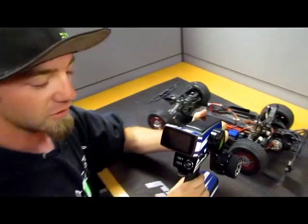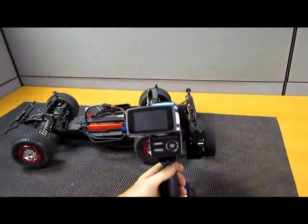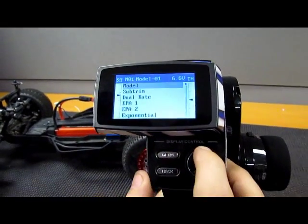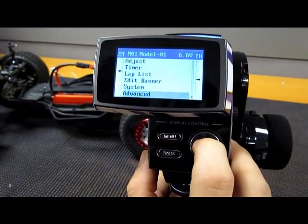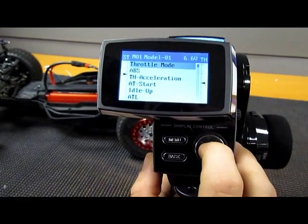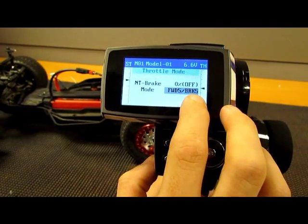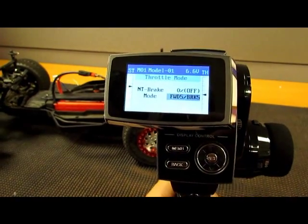Most radios come at 5050 already. This is the TS401 — it does come at 5050. You can double check by simply going to the menu, up to advancements, then go to throttle mode. You'll see right here: 50% forward and 50% brakes, which means everything's at neutral.